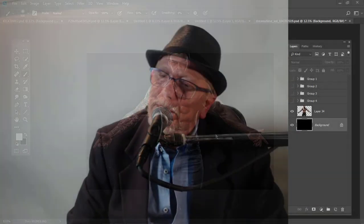Welcome everybody to the Photoshop Tip of the Week. I am Woody Walters and you're here for that tip, so let's get started.